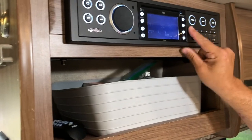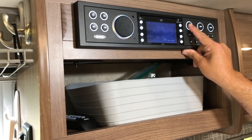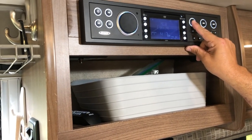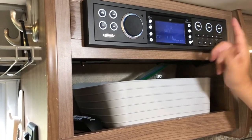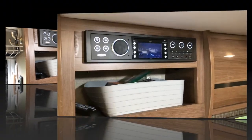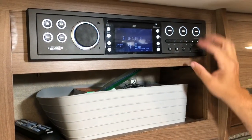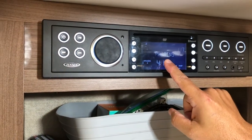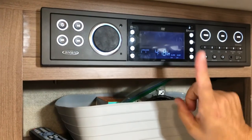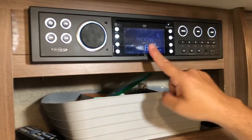To switch between these options, you just use the source button. You can scroll through Bluetooth, which you can connect to your phone. Once you've chosen the option you want, you simply hit enter. To pair your phone with the Bluetooth, you simply click the source button until we get to Bluetooth, hit enter, and then hold down the enter button until it says pairing. Then follow the prompts on your phone until it's connected. Another way to connect that's very quick and simple is to use your phone cable to plug into the USB port — whenever you do that, this will automatically play the music from your phone.